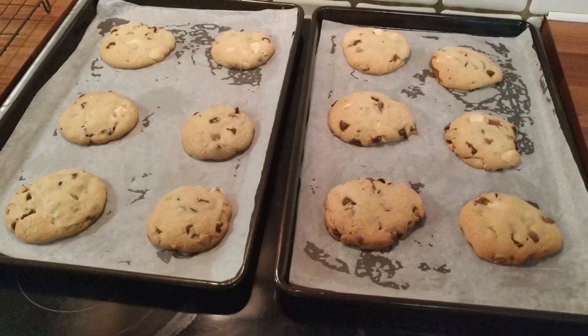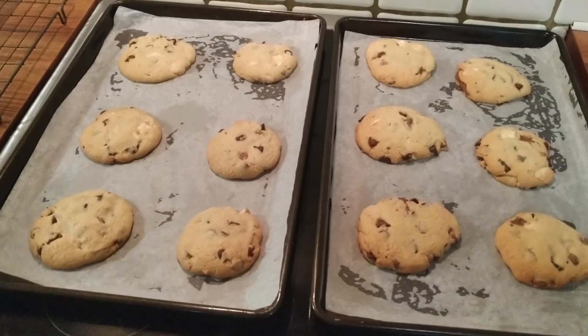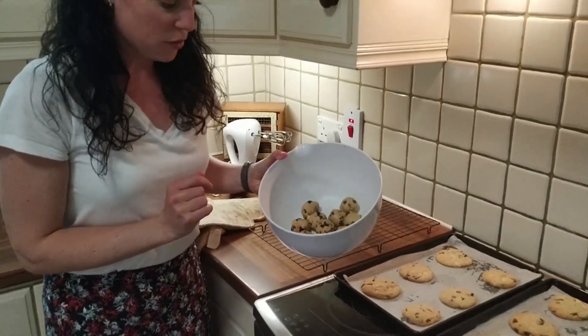Okay, so both trays are there. I'm going to leave the cookies to cool down before I move them to a wire rack, and then I have more dough ready to go on the next load of trays.